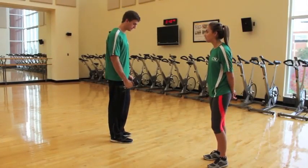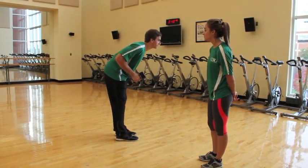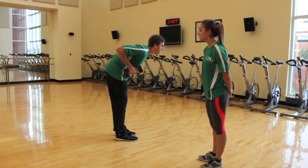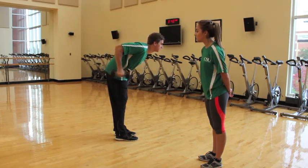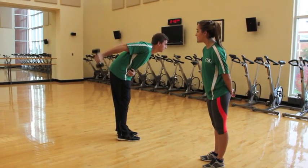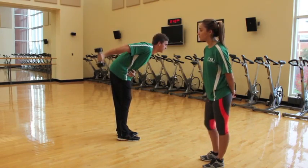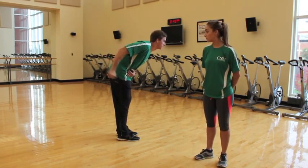Alex here is going to demonstrate for us a tricep kickback. He's going to have his knees slightly back, elbow in tight, arm parallel to the ground. He's going to be breathing through each rep for about eight to ten reps per arm.